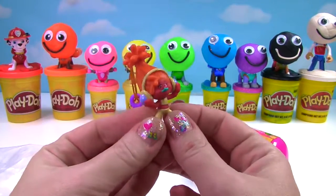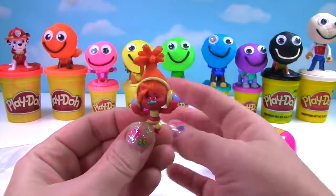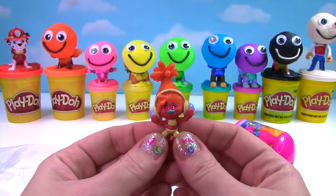We got DJ Sookie! Look at her! DJ is so cool. She has her headphones on, her awesome troll hair, and here's where you clip her onto a keychain. So cool!